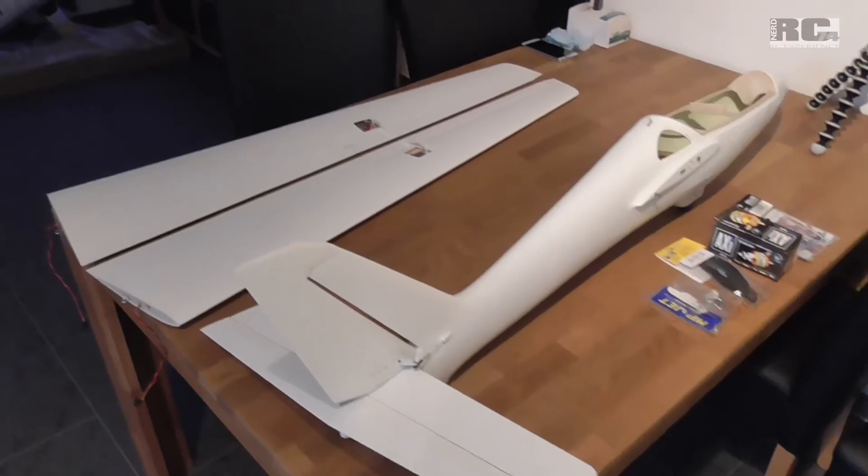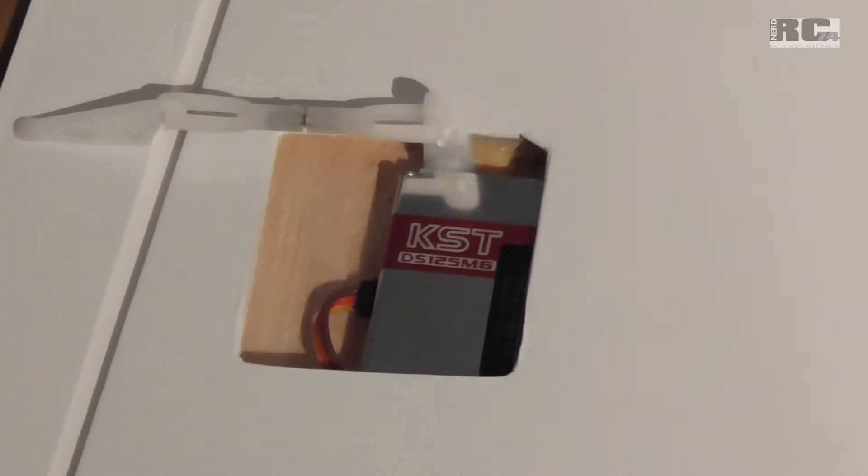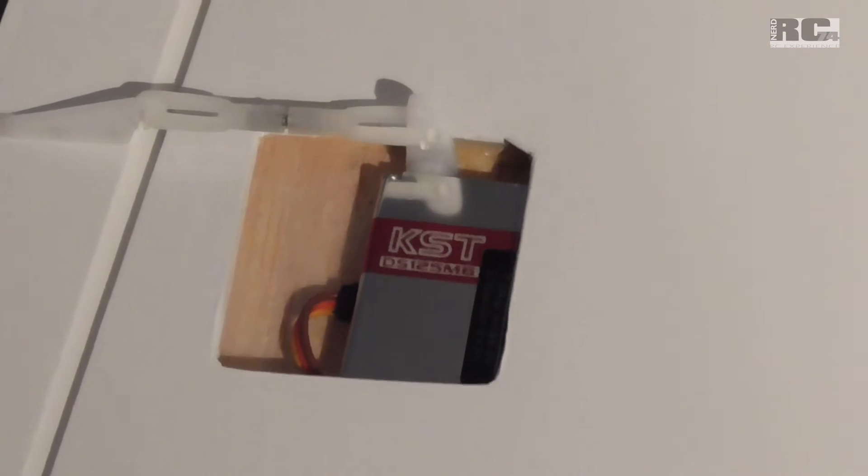So let's start with the wings and the servo installation. There are KST full metal servos inside.